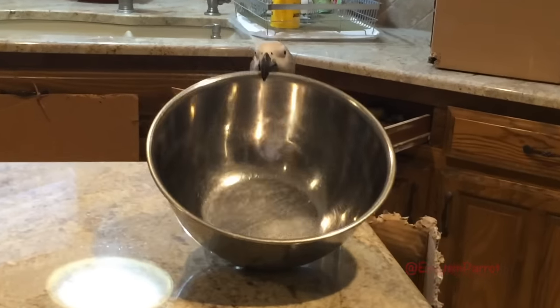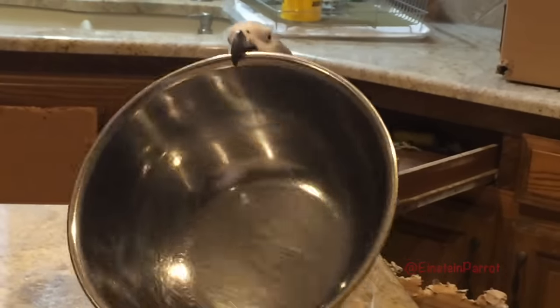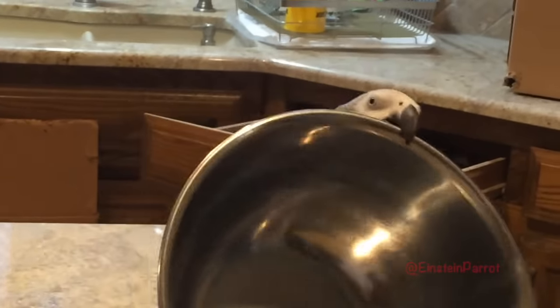Einstein and I are doing some holiday baking today. We're making some bird bread for Einstein of course.